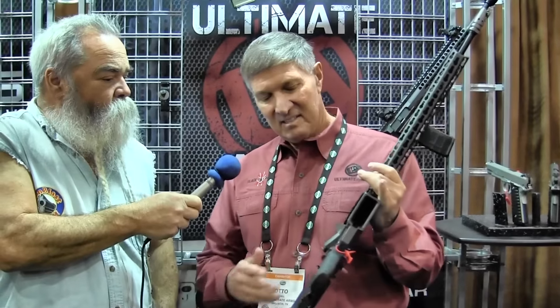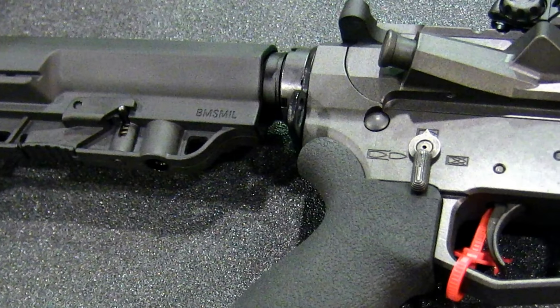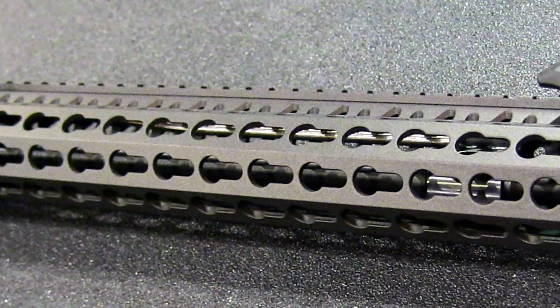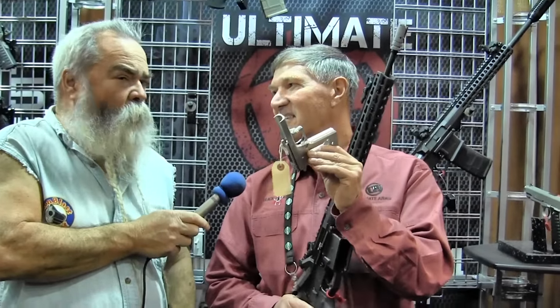Now let me switch over to the AR. The T5 hardened magnesium that nobody else uses is much better than any of the grades of aluminum. So we make the upper and the lower out of the hardened magnesium, and we also make the fore end, the stock, and the rail system. Now T5 hardened magnesium — when we coat these, you put this in an oven at 300 degrees, you turn the oven off, you can take this out with your hand. That's how well magnesium dissipates the heat.